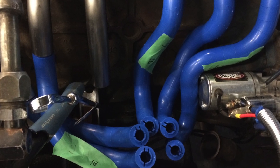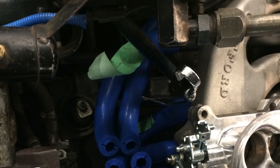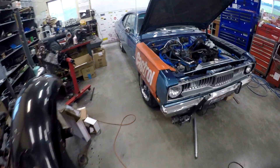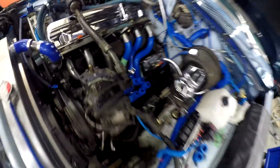The pre-built collector saved us quite a bit of time, but it still created some clearance issues. We had to modify what we had bought for the merge collector to actually get the turbo to sit a little bit lower, getting away from the master cylinder and to get the exhaust gases to actually flow out of the car.